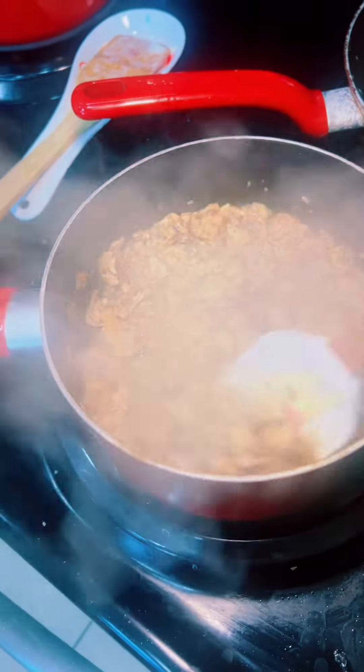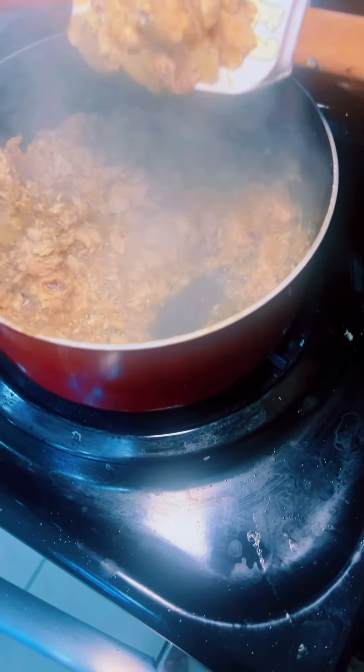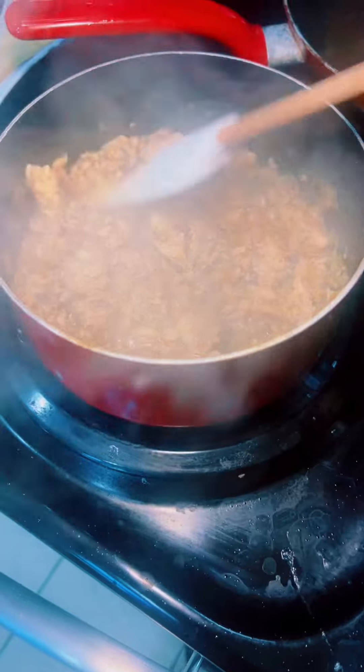All right, turn it off and it looks something like this — a little bit like goulash, but baby, it's good. Put it over top of them grits.